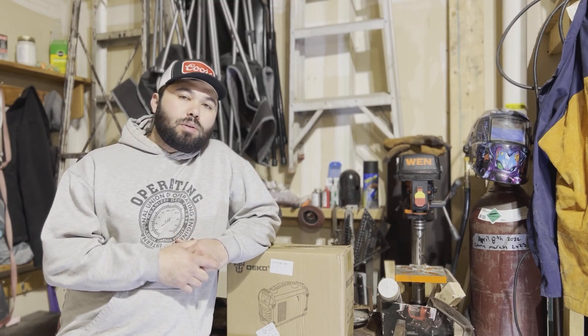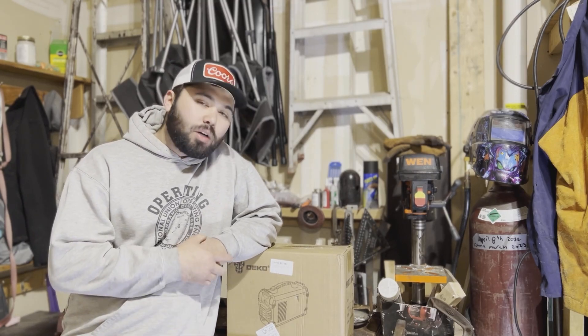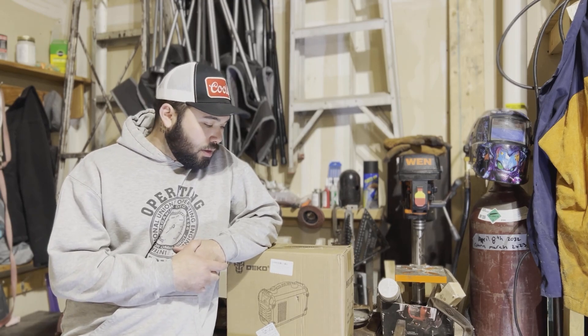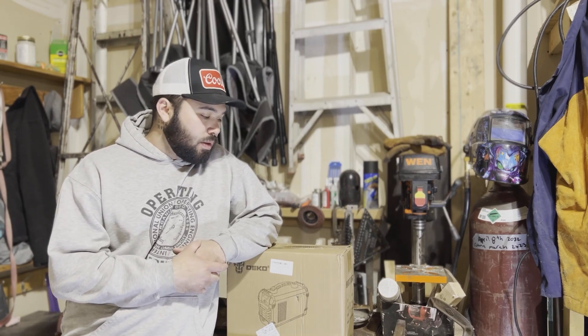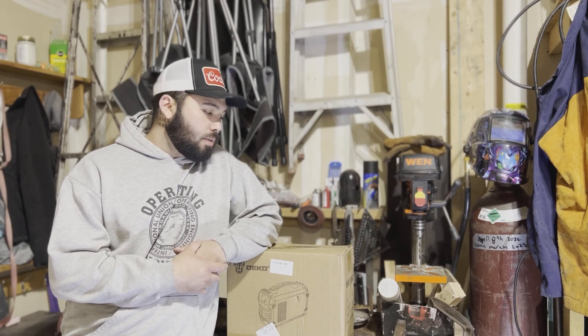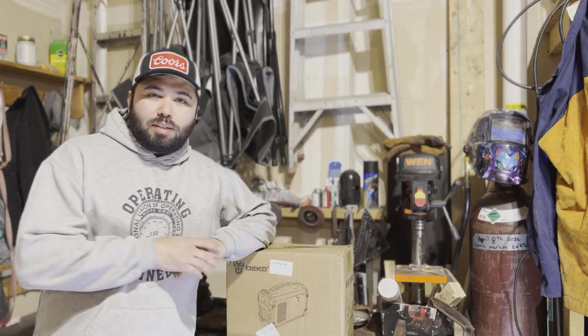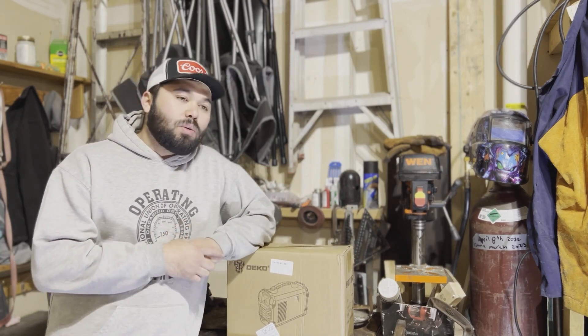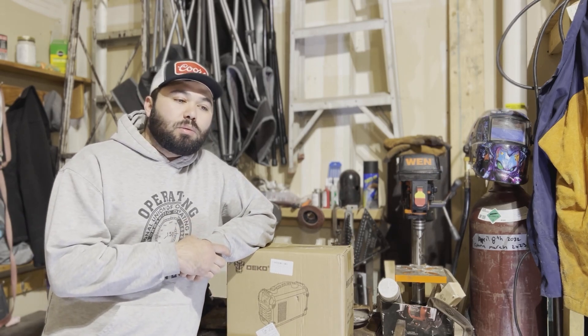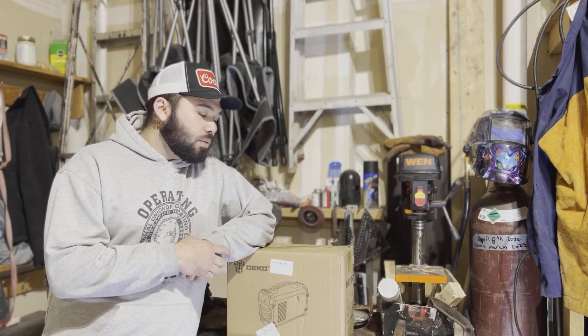What's up guys? Today we're doing a review. This is a Deco welder — a little inverter welder that I picked up off Amazon. It's about 150 to 160 bucks. I'm not paid to say this by anybody or the company, Deco. They did send me this machine to review and that's what we're gonna do.